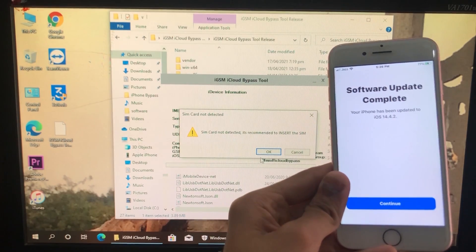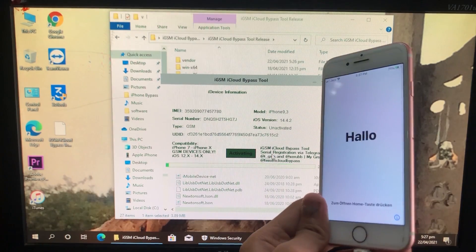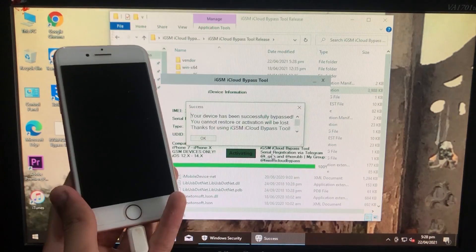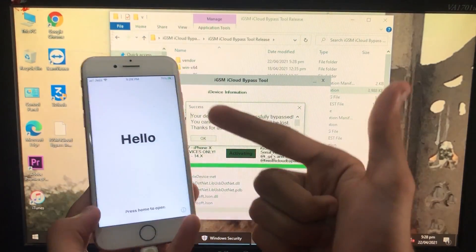Let's insert the SIM card. We'll click OK and now we have to wait. While you wait, subscribe to my YouTube channel and click on the bell icon to get every new notification on time. As you can see, our iPhone has been successfully bypassed and is successfully unlocked — everything is working including the SIM.